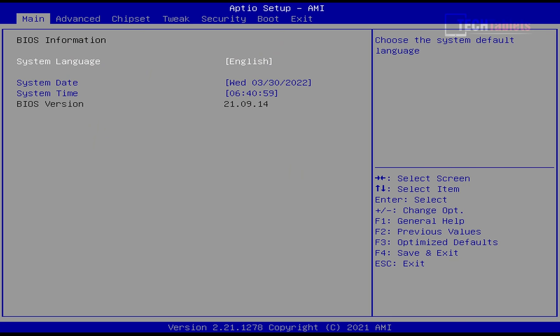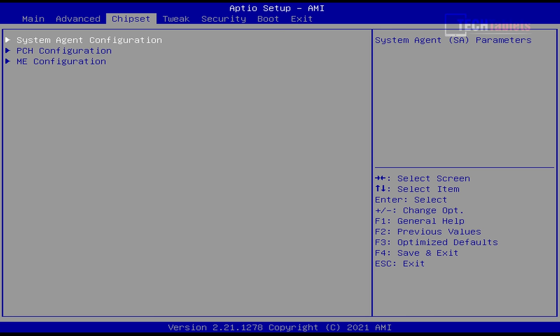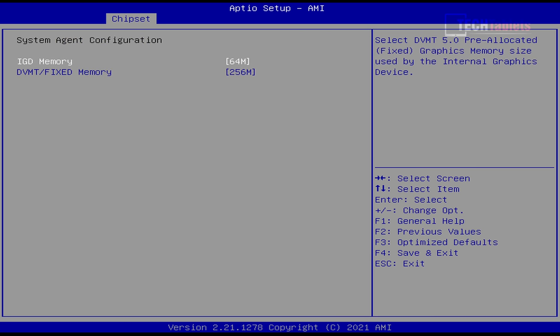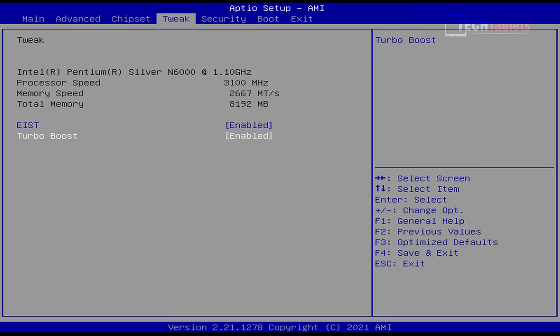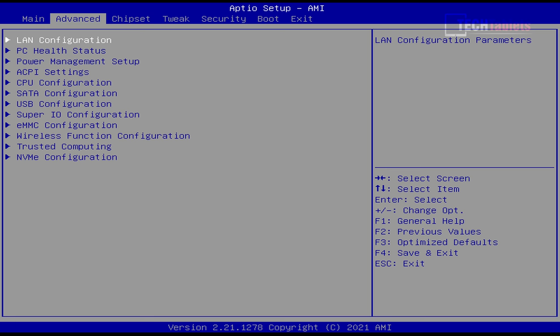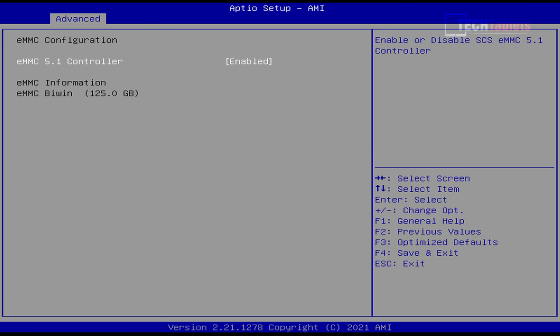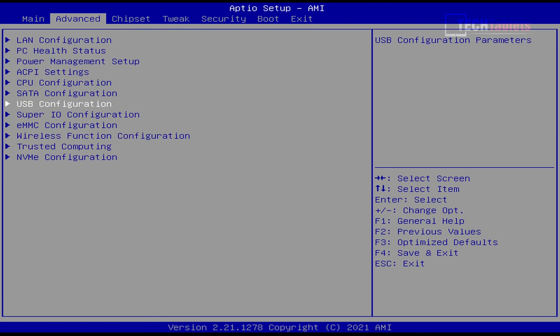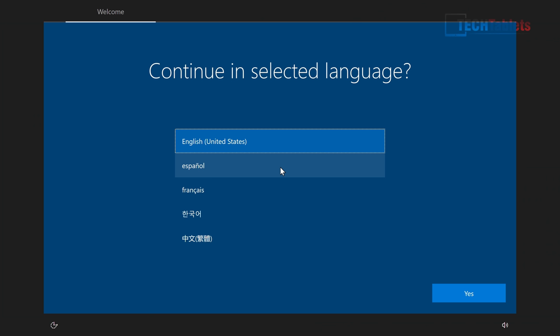The BIOS of this mini PC is reasonably locked down — there's not a lot of configuration options. For example, there's nothing for power limits. You can adjust a few things related to the graphics and dedicate more memory to the integrated UHD graphics, but really there's not much worth changing. Power limits would have been good to increase from 6 watts to 10 watts.